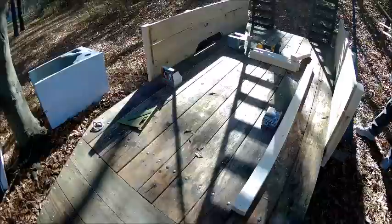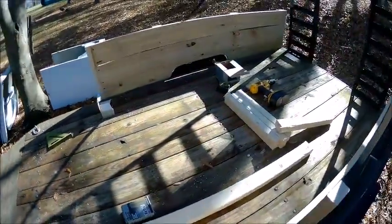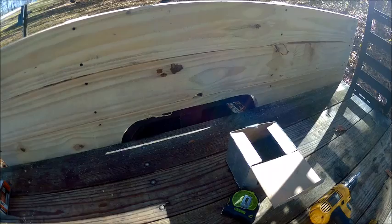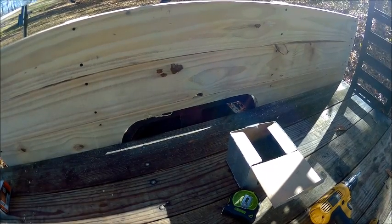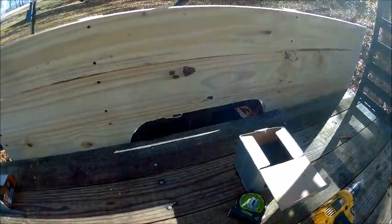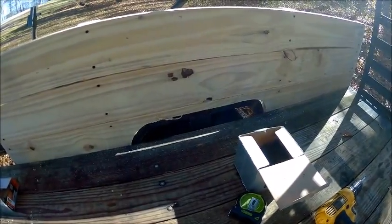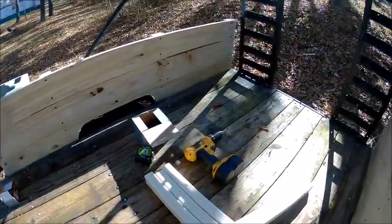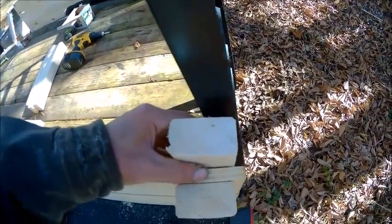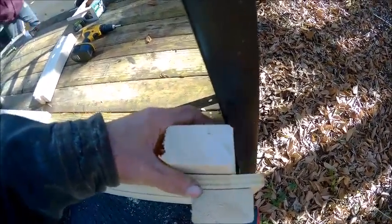We've got the back part done and we had to cut the fender wheel wells out. I'm just going to take some tread aluminum or something I've got laying around and make a panel to go over that, screwed in with about five or six screws. On the back side here, we're going to take some boards that were cut wrong and put them on the other side.